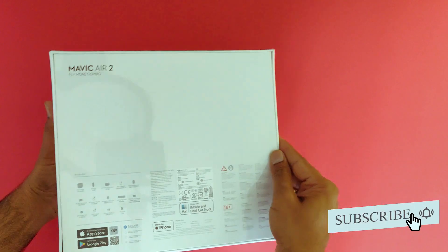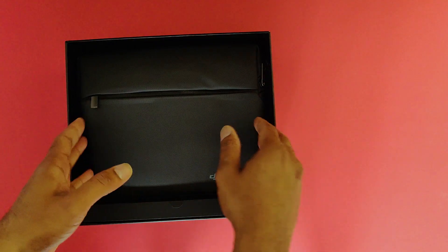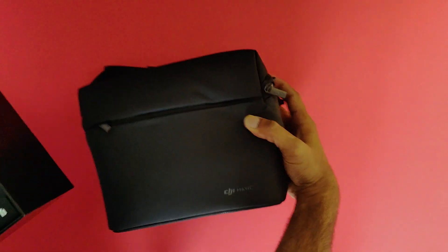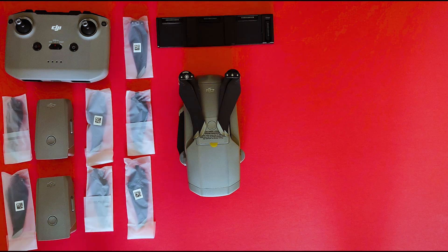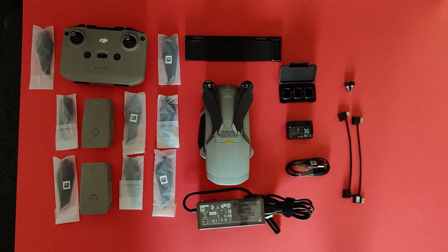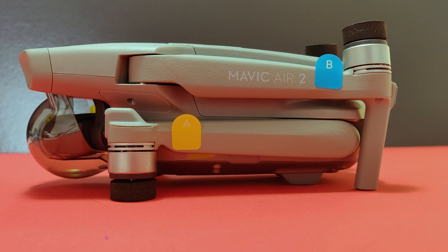The only difference between the standard version and the combo version of DJI Mavic Air is that you get some extra accessories. Inside the box you'll get a nice travel pouch, an aircraft, extra set of batteries and charging hub, extra set of propellers, extra pair of joysticks, ND filters, phone connection cables for Android and Apple, and a USB cable for data transfer.